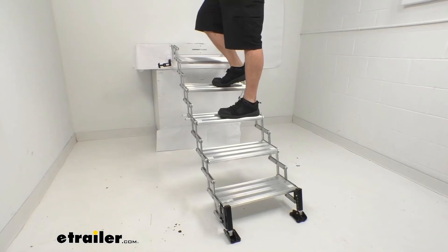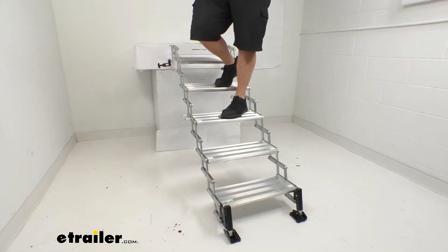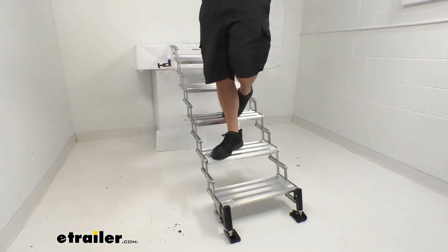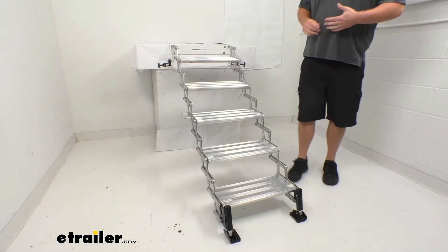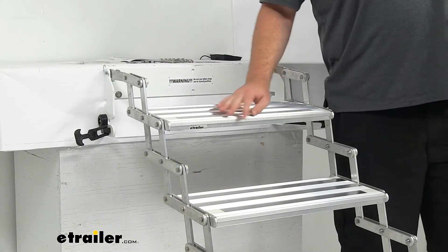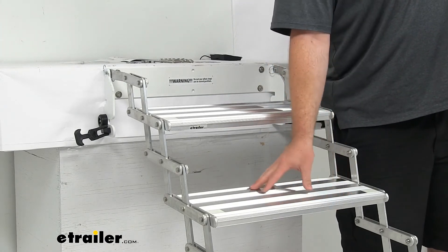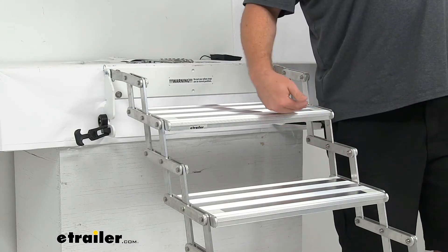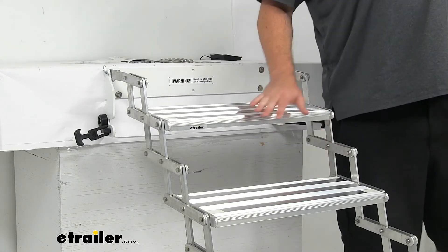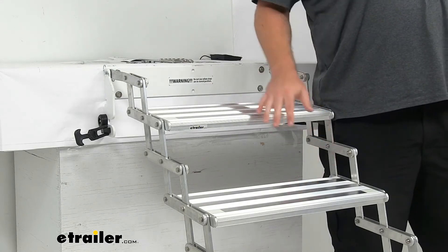These steps have an aluminum construction so they're going to be very lightweight but also very strong. They have a total weight capacity of 325 pounds, so even a big guy like myself feels very comfortable walking up these. The steps have a sure grip tread to help provide traction as you're going up and down, and they're spaced right about seven and a half inches from the top of one to the top of the other — very comfortable, very similar to steps you would have in your home.